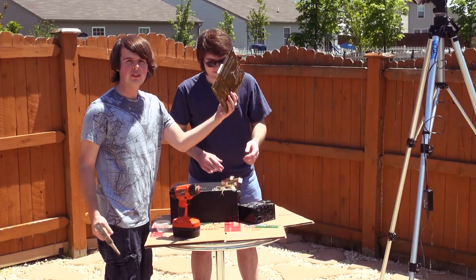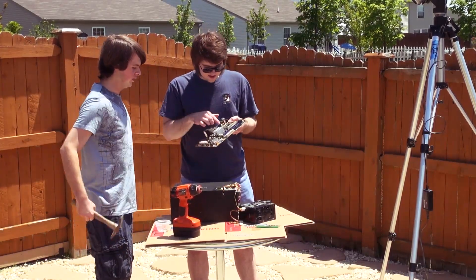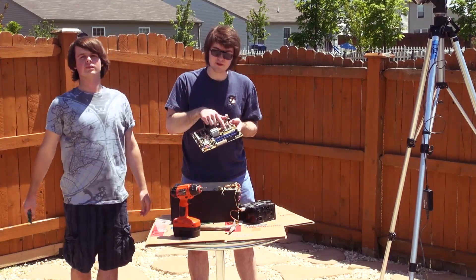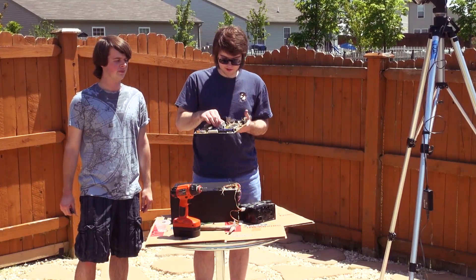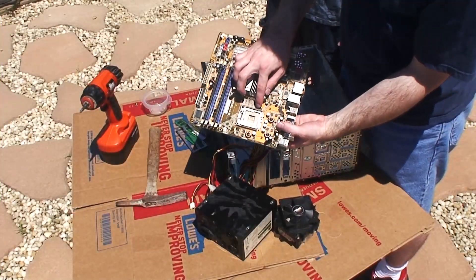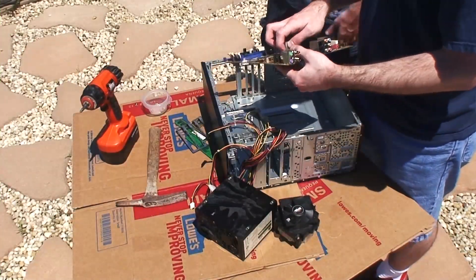Seriously, if you have an expensive motherboard, then you mess it up — you have to be very delicate about these pins on top here. If any one of them is bent, your computer won't work, your motherboard's worthless. I think they're all straight. They're all straight, right? Good enough.